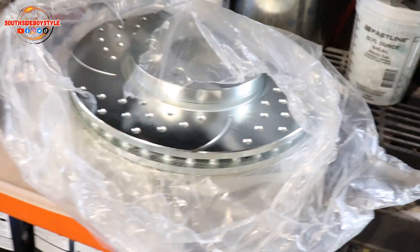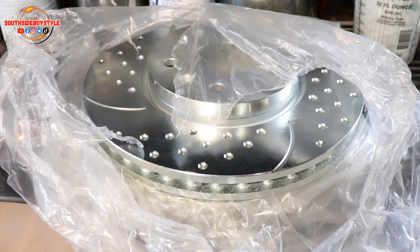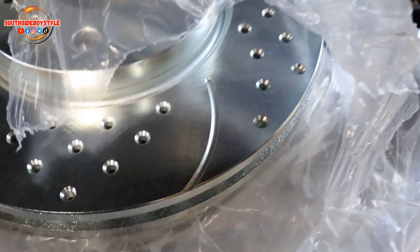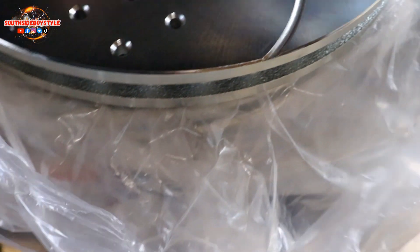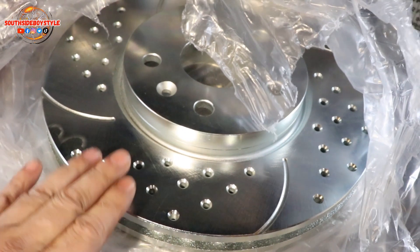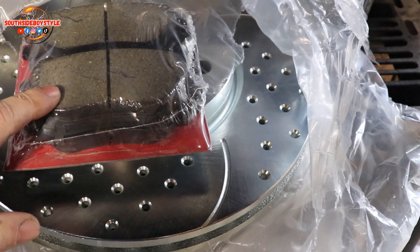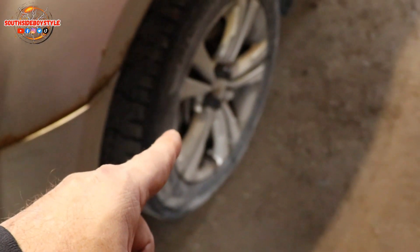The brakes and rotors I'm gonna install are these bad boys. I'm putting the big guns on. I'm gonna be installing these rotors with the slots, the holes, all of that because I want to try to get some life out of the rotors, which I'm not getting. And I have carbon ceramic pads going on the car as well. So that's what's going on that car today.